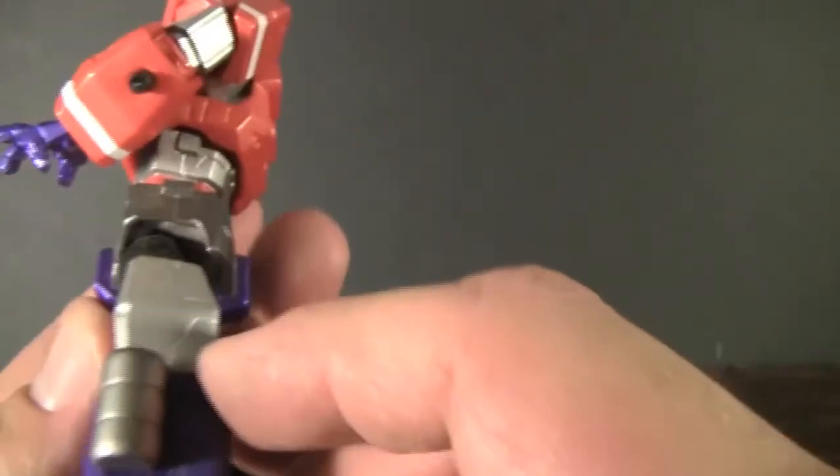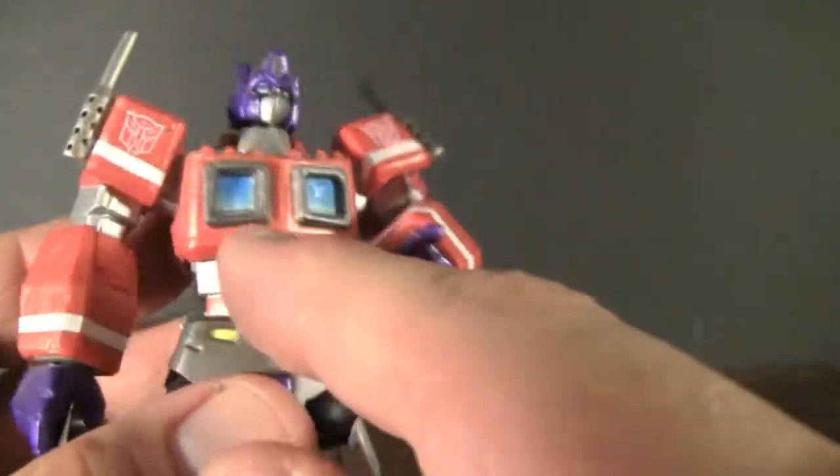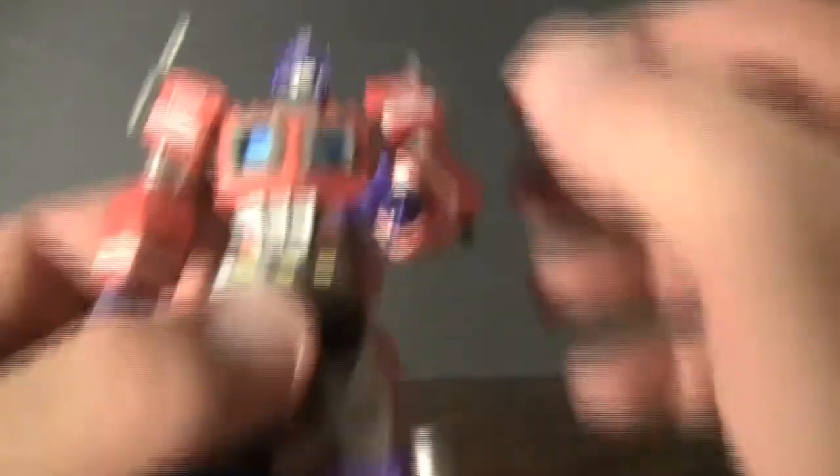You can see all the nice little details that have actually been added into his chest, his arms, and even his legs. There's all this nice little paneling carved in right there. And you can see that his paint job is done fairly well too — there's no little smudges with the paint or anywhere else on the details.